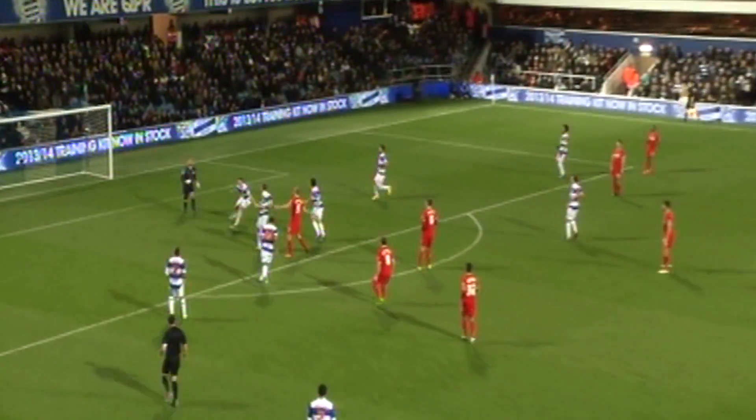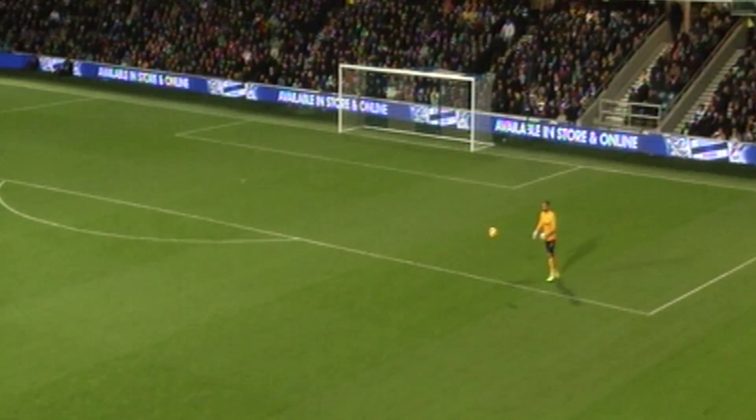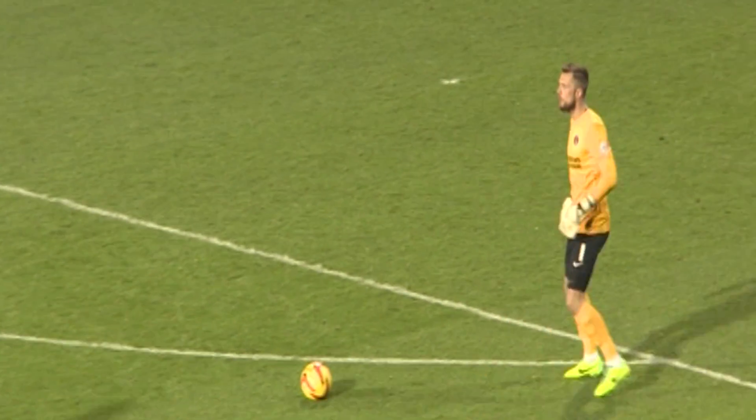The ball is with Ben Hamer, who is taking a free kick for Charlton about 10 yards or so inside his own half, and it's straight into the arms of Rob Green, who will kick the ball back to Ben Hamer. We're getting a bit of a goalkeeper tennis here. I don't think I've seen that before. Ben Hamer from the edge.